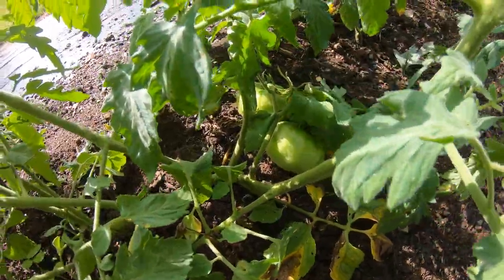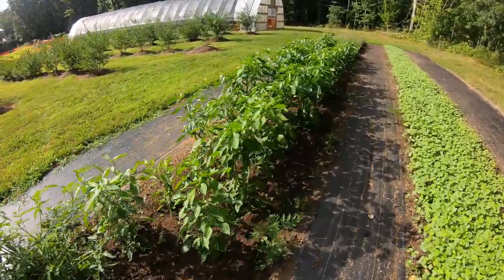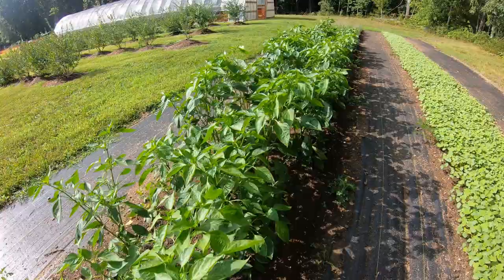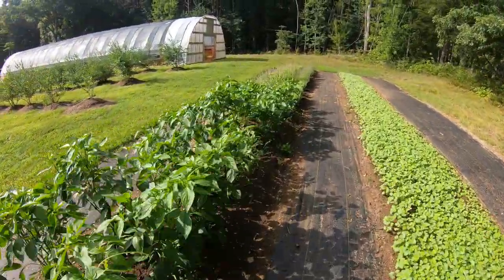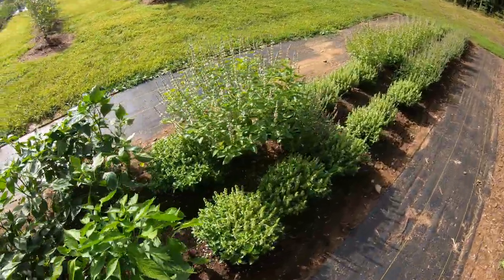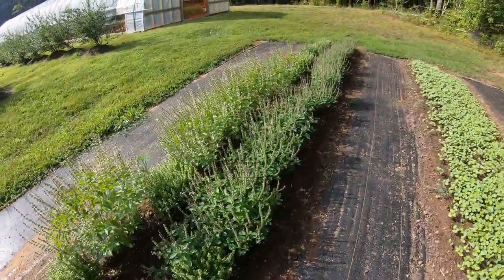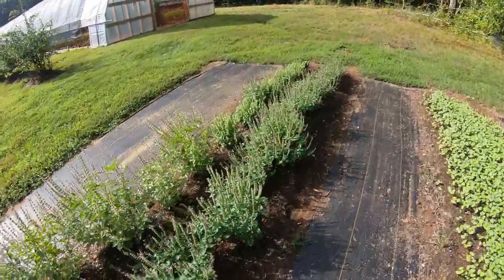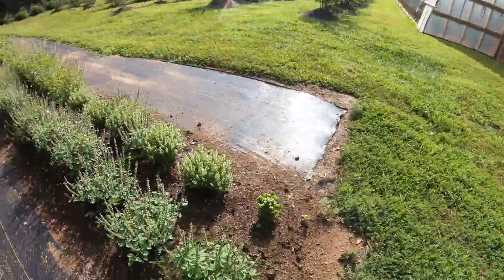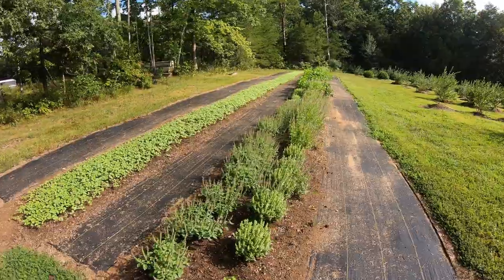Not too bad - we'll pick a few off of them. Peppers are doing good, probably should be up here picking those. We've got all kinds of basil going to seed on us - we need to be up here cutting this stuff and bringing it in the house to let it dry, use it, or sell it. We need to be cutting it. The outside beds are looking good up here.